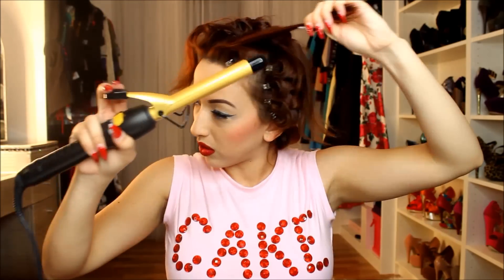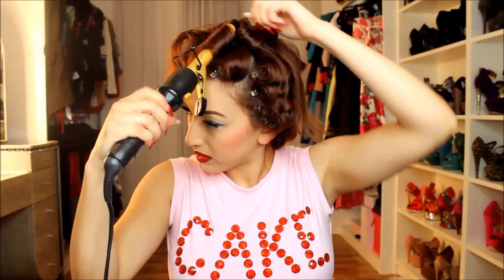Now we're going to get started with our bang section. You want to curl the bangs in the direction that you want your wave to go towards. I like to have mine going towards the left side, so I'm curling it vertically and towards the left. And this is how it should look when you're done.